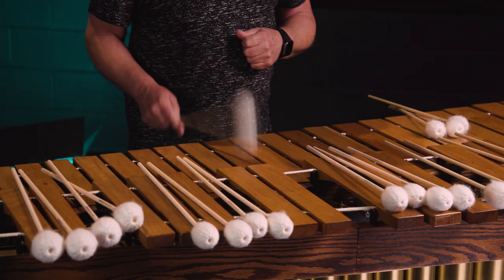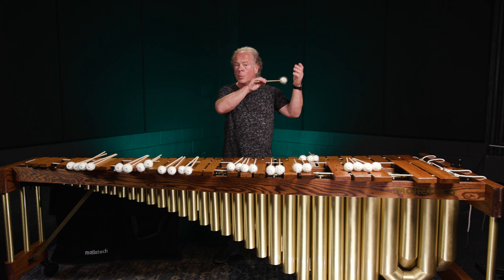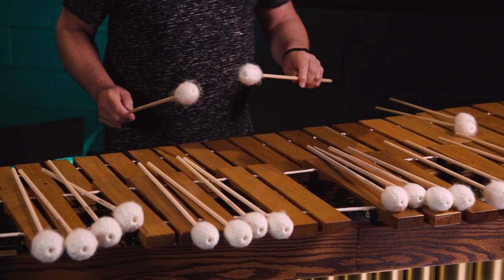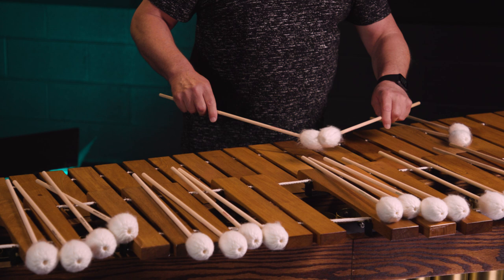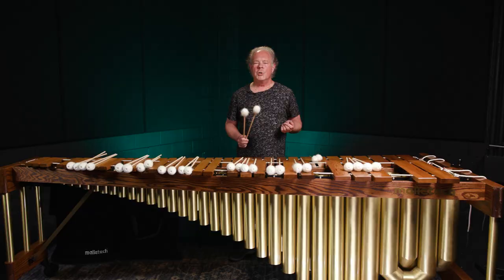I don't even have to lift — the second note has no attack. That's extremely important in trying to slur, just like a bow. So you heard that it can slur, and then a corollary to that is: does the mallet roll? Can I make the note sustain without hearing all the attack? And yes, these mallets sustain.